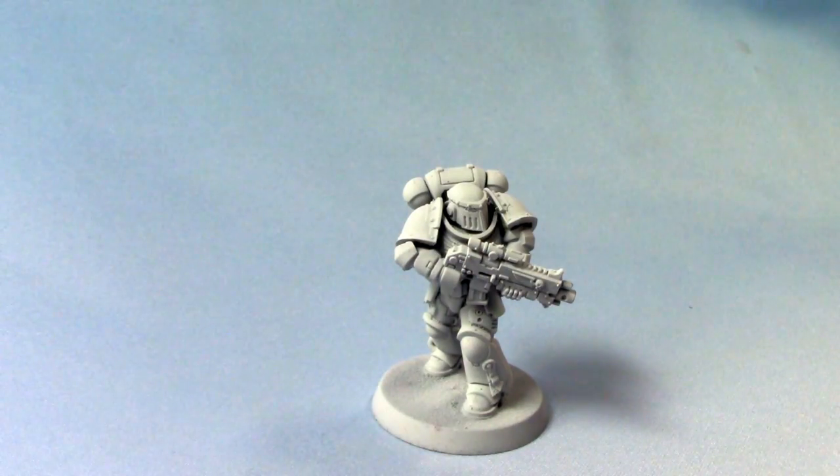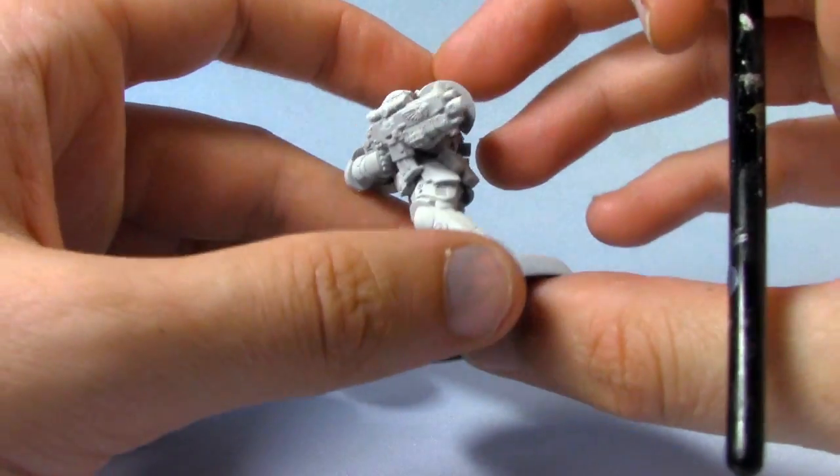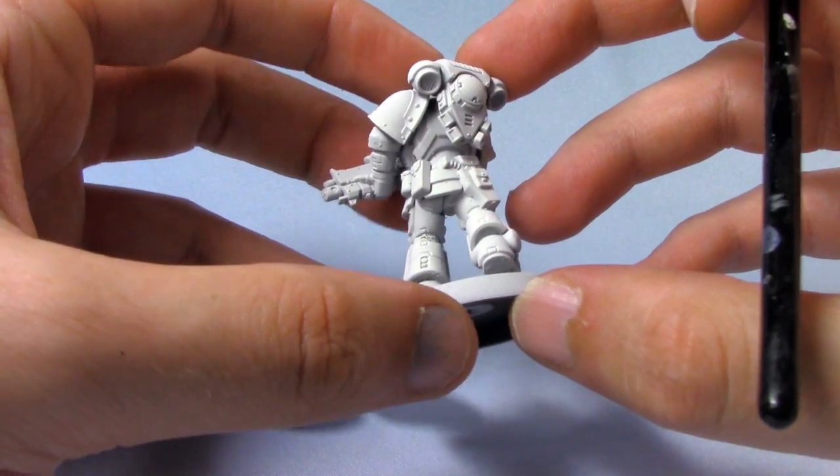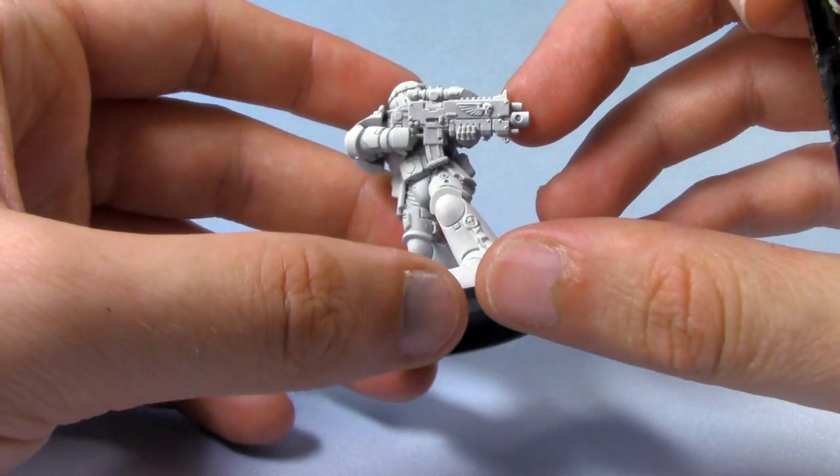I'm not going to babble on any longer because here's one I did earlier. This guy's actually been airbrushed with Ulf Thuin Grey, so it has a really nice smooth finish. Still a couple of areas needing touching up, but we'll do that as we go along.